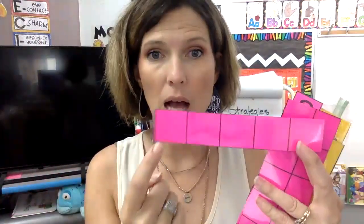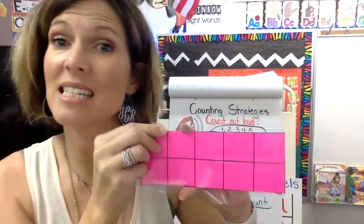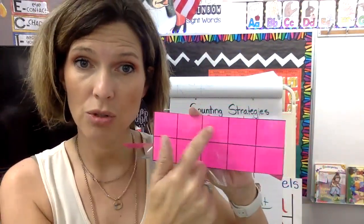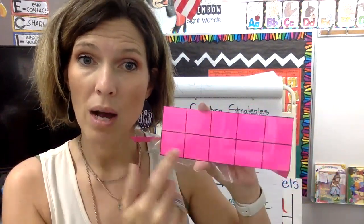This is called a five frame because it has five blocks: one, two, three, four, five. This is a ten frame because it has ten blocks — it has five on the top and five on the bottom: one, two, three, four, five on top, and one, two, three, four, five on the bottom.